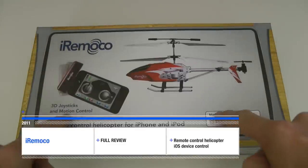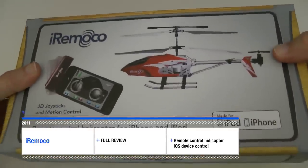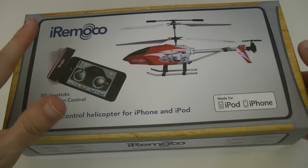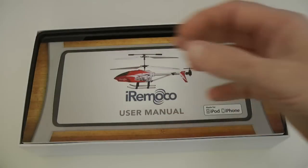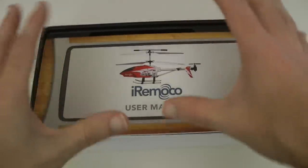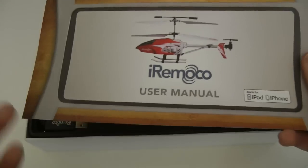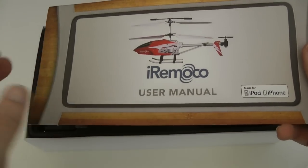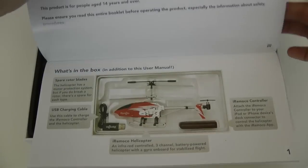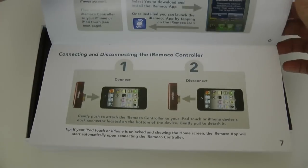Let me show you what you get inside the box — this is a stunning piece of kit. Originally, iRimoco was a Kickstarter project funded by investors, and for various levels of investment they got different models of the helicopter. This is what you're going to get in the retail version, and it's going to cost around 60 to 70 pounds. You get a really nice printed manual that talks you through how to set up and charge the helicopter.